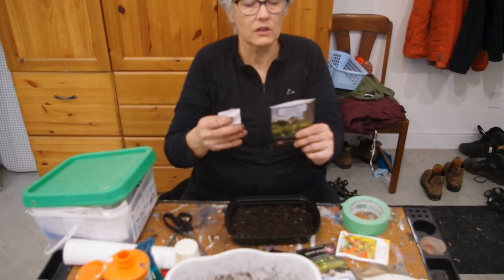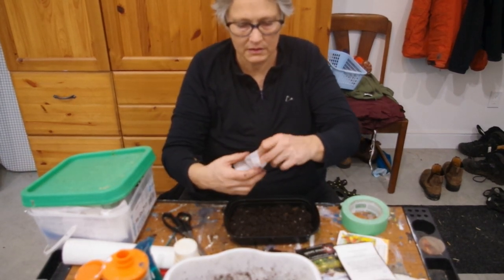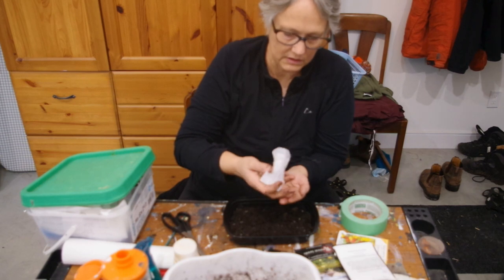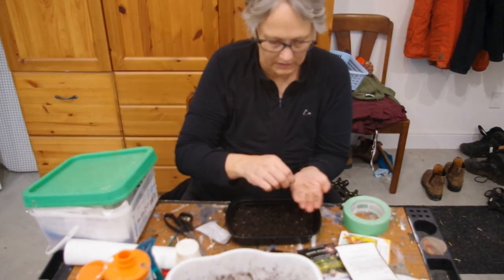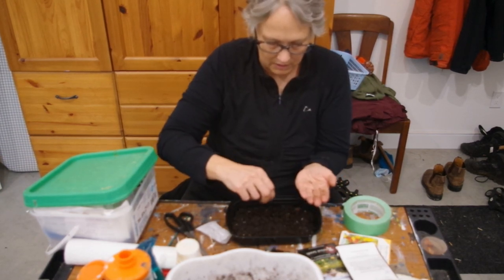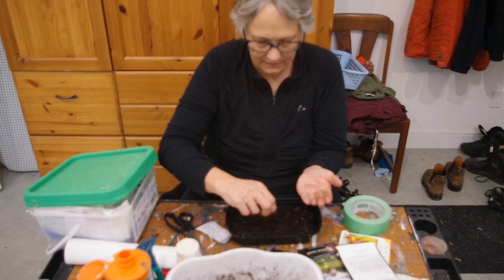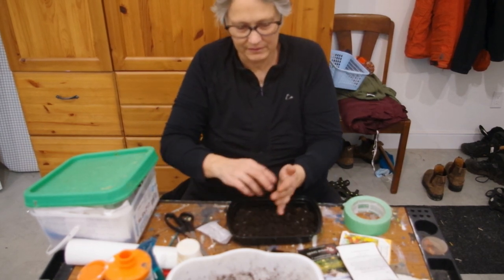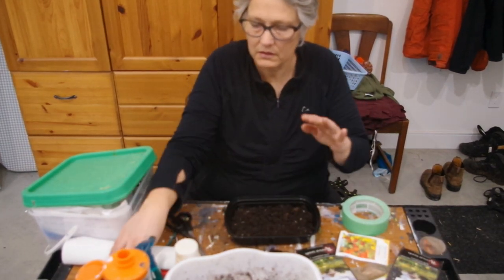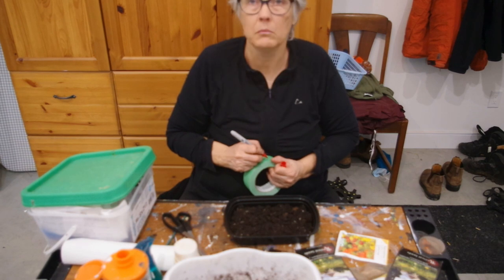So I've got petunia seeds here — look at that. They are so, so small, which is why it's good to just broadcast them over your soil, because you can barely see them. These are vining petunias for my hanging baskets.